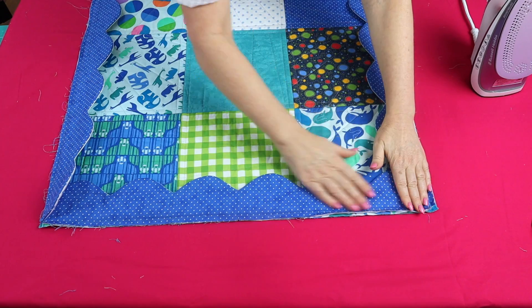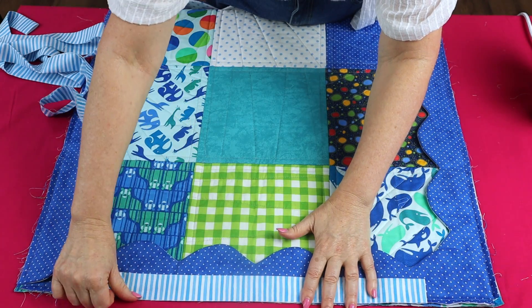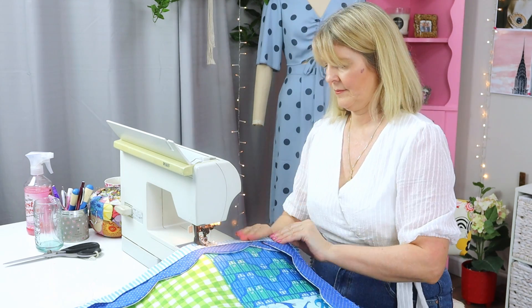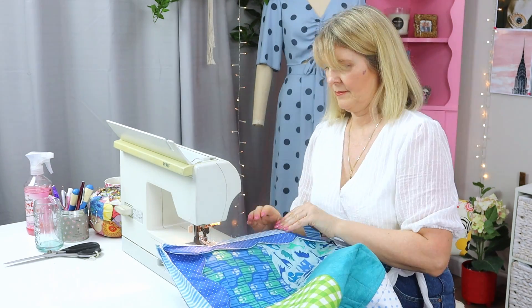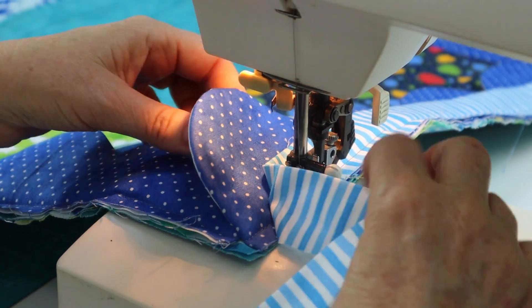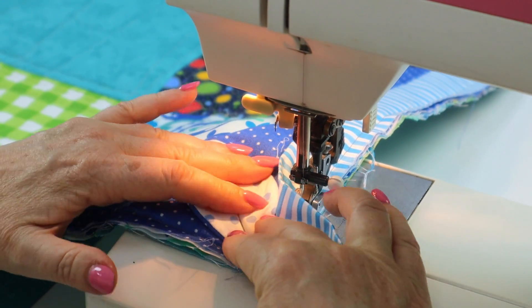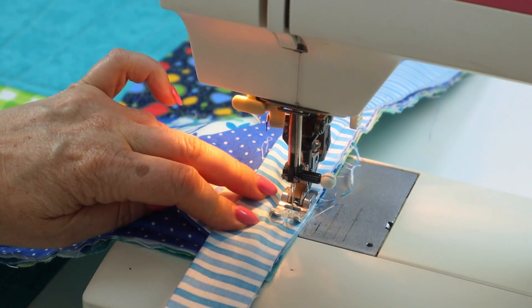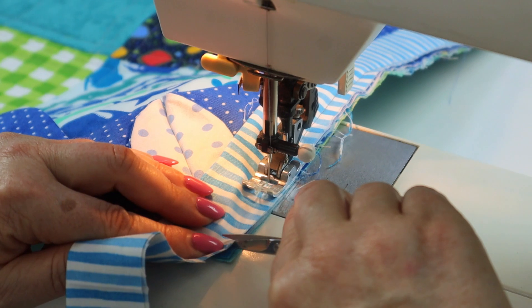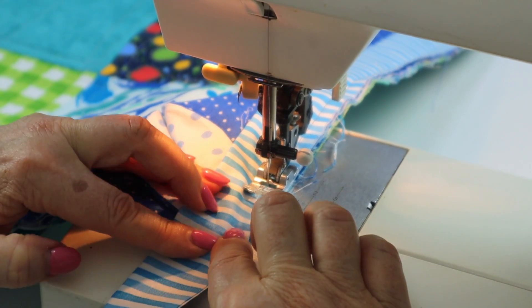Now I'm going to turn the quilt back over and sew the machine sewn binding on in the same way as before. Here's the trick for the corner with the scallops: open them out, fold them back so you're not going to catch anything you don't want to catch. I can see my stitching lines, so I'm going to lay the binding over and make a nick that is one centimeter (three-eighths of an inch) away from the edge — just a small nick at the end of the scallop edge — and stitch along.